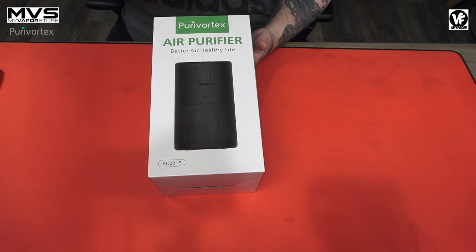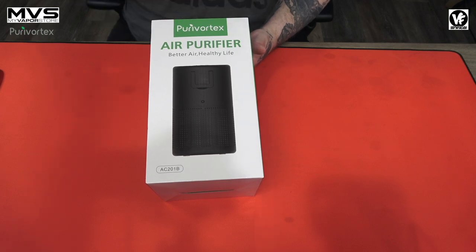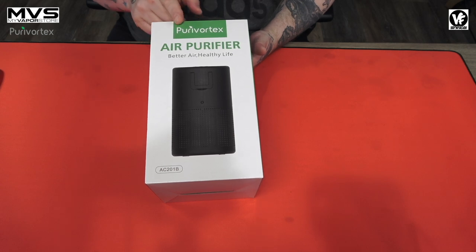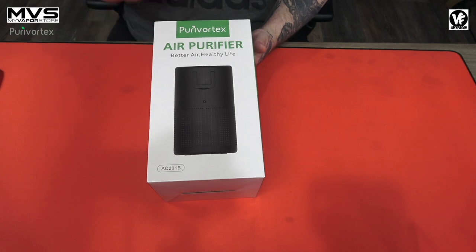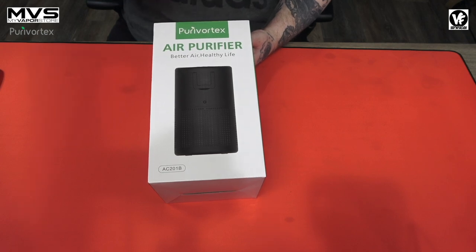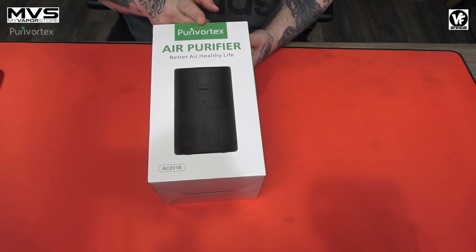A majority of the ones I've reviewed are much larger and cover bigger rooms, but what about the smaller ones — more of a personal one, maybe for your office, your desk, or something portable? Well today we have an air purifier from Pura Vortex — or should we just say Pure Vortex — and this is the mini, model number AC201B. You can pick these up on Amazon for $49, or go to the Pure Vortex website where they're selling them for $34 — they currently have a promotion going on, no coupon code needed.